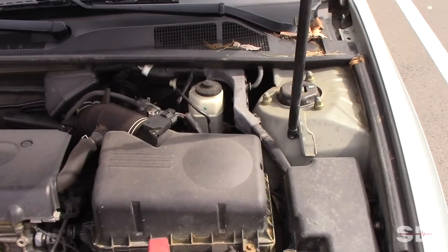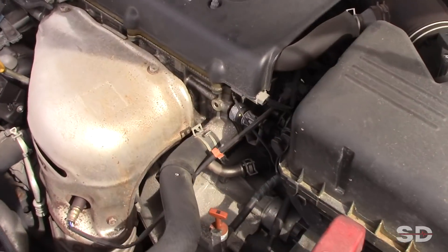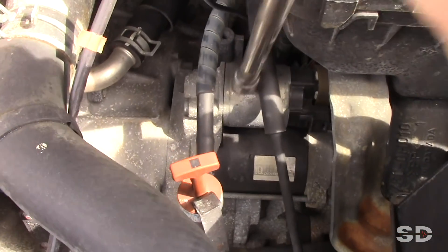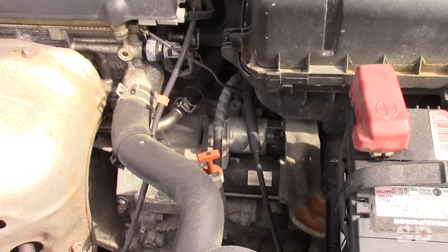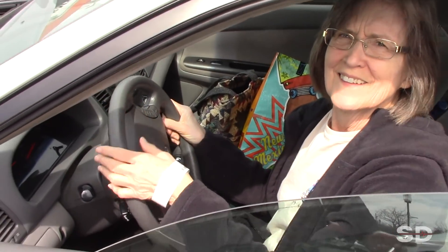Hey mom, hold it in the crank position — tell me when you're cranking it. Hold it in the crank position. That's just a typical starter failure, mom. The solenoid contacts in the solenoid go bad, and those are your symptoms.